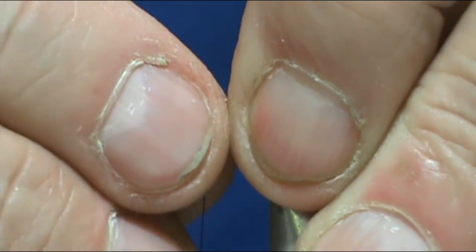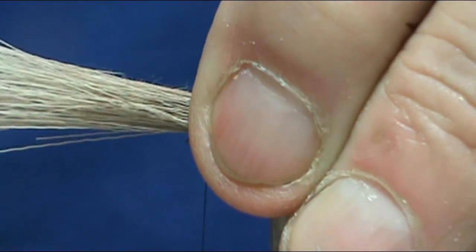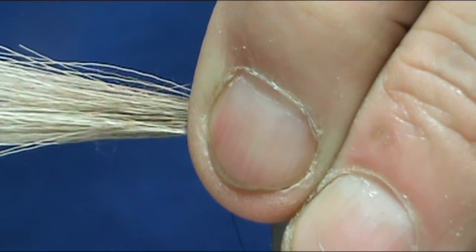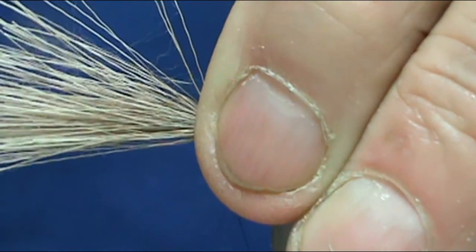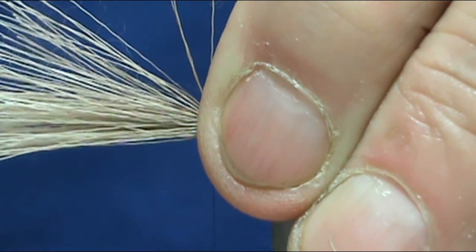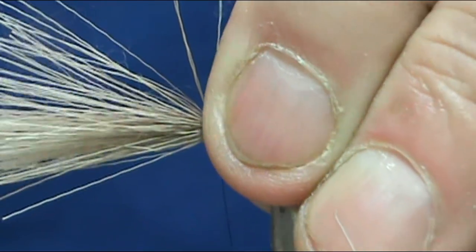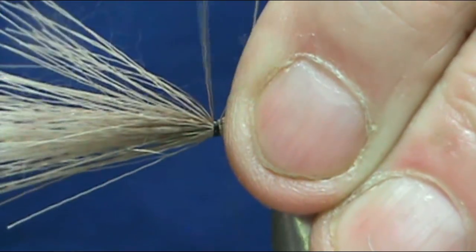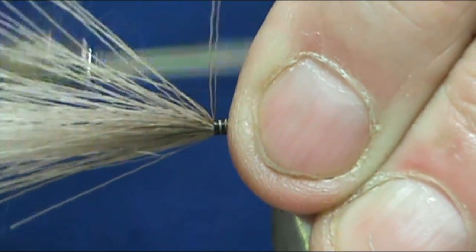We're starting at the front. I'm going to bring my fingers all the way up to the front and hold this tight. Make a loose loop, pull it straight down. Make another loose loop, pull it straight down. You want this hair to flare and then we're going to go back on it, holding the material tight so it stays on top of the hook, making pretty tight wraps.